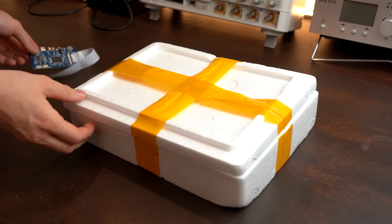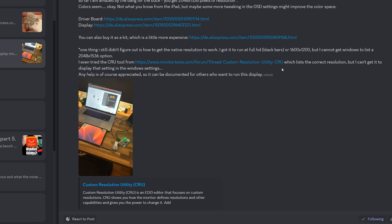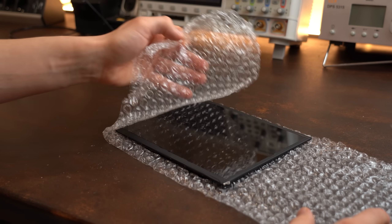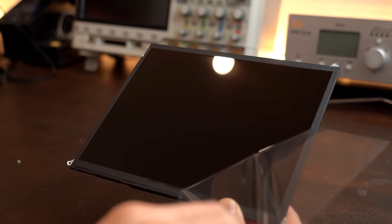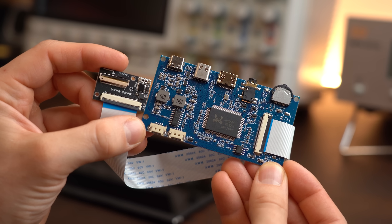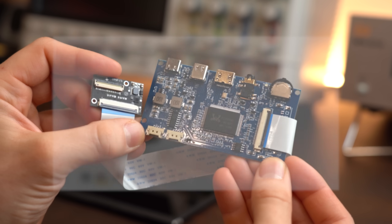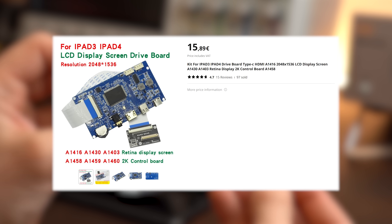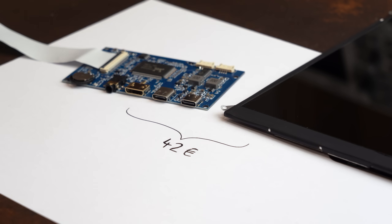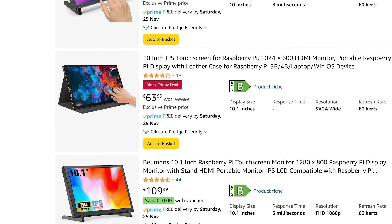The first thing I got actually needs two products to function, which got recommended to me on my Discord server. Those products are a 9.7 inch replacement LCD for an iPad 4 that you can get for around €26, and the other item is a fitting driver board for that LCD that you can get for around €16. So combined this set costs around €42, which is quite a bit cheaper than other pre-made 10 inch screens you can get on the market.